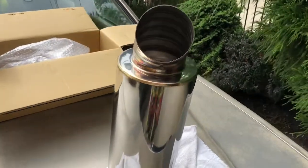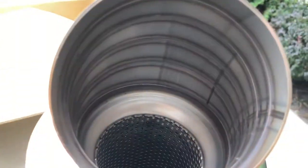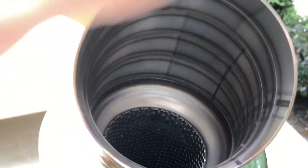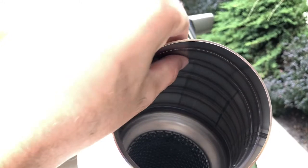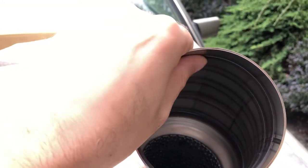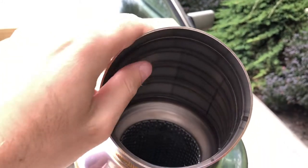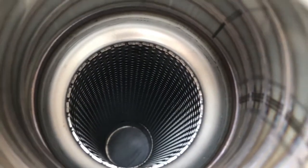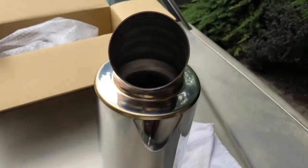It's a pretty fat muffler. Check the inside — this is what the inside looks like. Very clean, very smooth. It's a straight-through design. Not too shabby — very fat muffler.